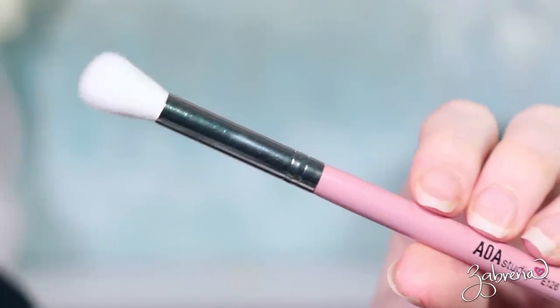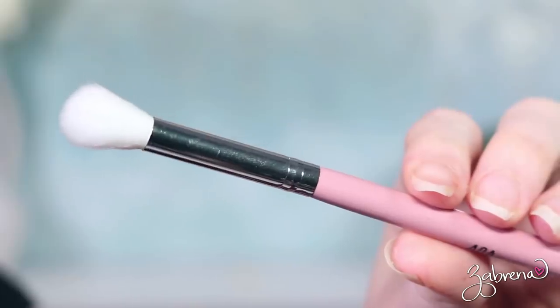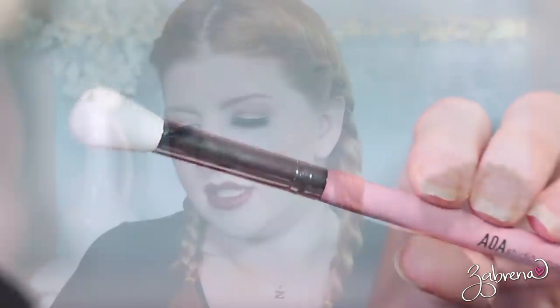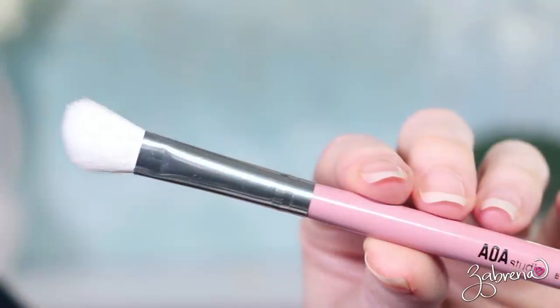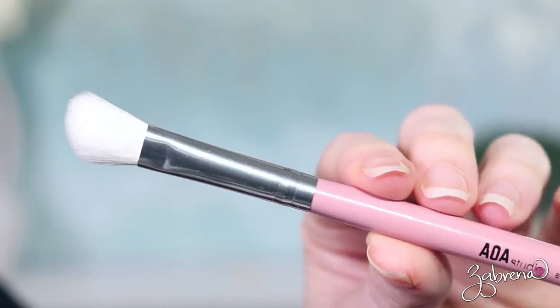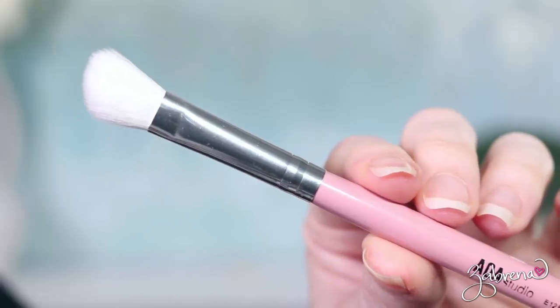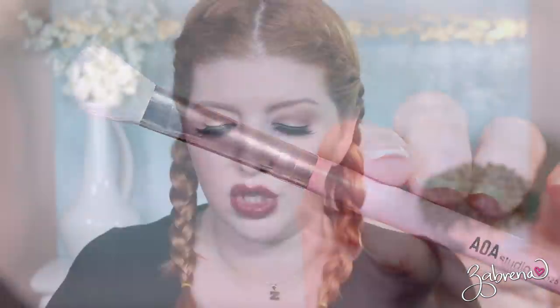The E126 is very big and very fluffy — just like the E127. It's not as dense as I would like. You could use it as a blending brush, but you may find it's a little floppy, so use your own discretion there. The E125 is a slanted brush that you could use for applying eyeshadow into the crease or the outer V. And it is excellent quality, just like all the others I've shown you here.